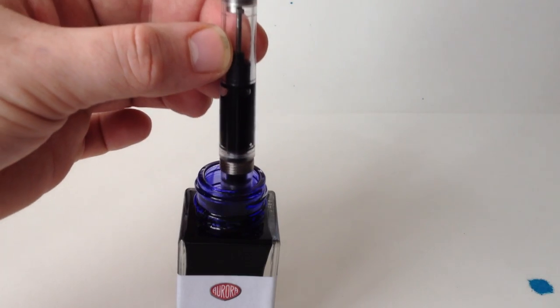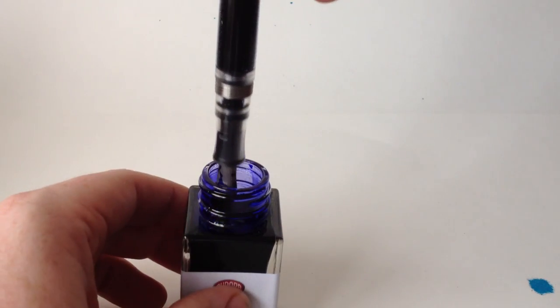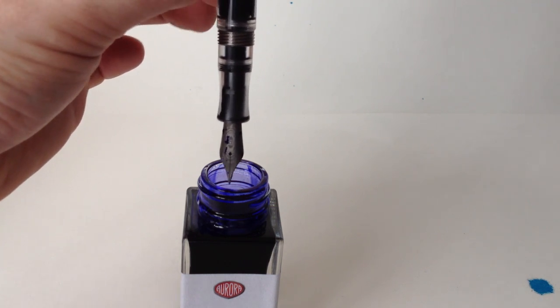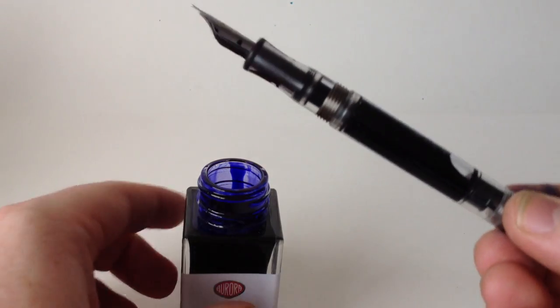It's easy to get a full fill in only two strokes. Turn the pen upside down, push all the air out of the system, but be sure to wrap the nib as a little ink will come out of the feeds. Then fill the pen as before. Keep in mind that when you close the system, do so over the ink bottle because pushing the rod back into the pen will squeeze out a few drops of ink. When finished, you'll have a pen that holds nearly two and a half milliliters of ink.